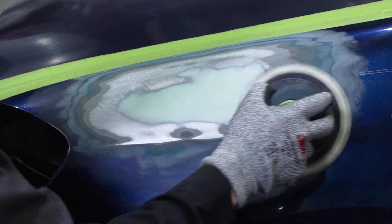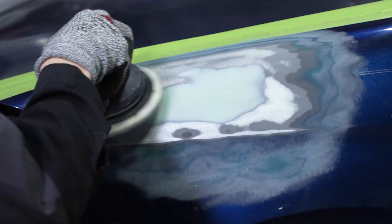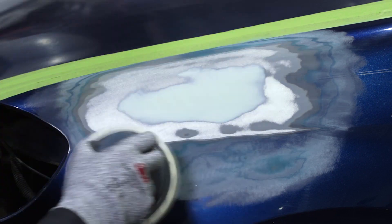After we're done removing our inline scratches with our 180 grit, we'll switch to a 320 grit, also using a DA and an interface pad. Feather out the rest of that repair area so that we have a nice smooth transition, and then we can move on to our primer.